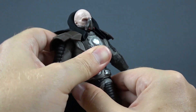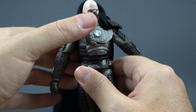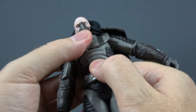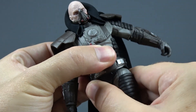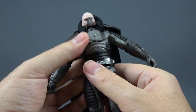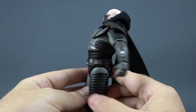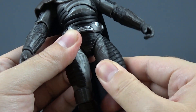It seems like there are two cuts in the torso because the torso rotates on both points, but it acts like there is a spring on the inside — you force it to one side and it jumps back, like an action feature from older figures. You can clearly see the upper and lower parts of the torso both move, but they don't give you as much movement as you would probably think. He crunches forward this much and back this much. There is no thigh cut on these new Black Series figures, but there is still movement in the hip.